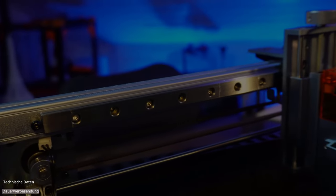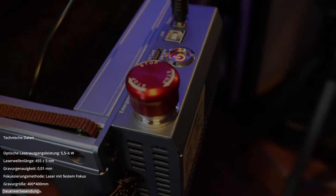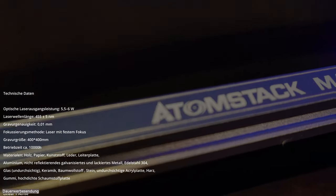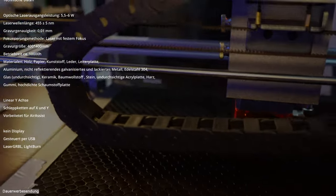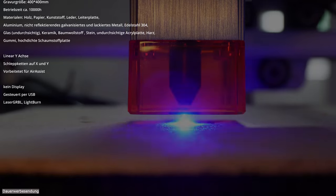Werfen wir einen kurzen Blick auf die technischen Daten: Der Laser hat eine optische Leistung von etwa 5,5 bis 6 Watt und eine Laserwellenlänge von etwa 455 Nanometern. Die Gravurgenauigkeit beträgt 0,01 mm, die Fokussierungsmethode ist fokusfest. Die maximale Graviergröße beträgt 400 x 400 mm, die Betriebsstunden sind mit etwa 10.000 angegeben. Nutzbare Materialien sind unter anderem Holz, Papier, Kunststoff, Leder, Leiterplatten, Aluminium, nichtreflektiertes und lackiertes Metall, 304er Edelstahl, undurchsichtiges Glas, Keramik, Baumwollstoff, Stein, undurchsichtige Acrylplatten, Harz, Gummi und hochdichte Schaumstoffplatten. Das Gerät hat eine linear geführte Y-Achse und Schleppketten auf X und Y. Es besitzt kein Display und wird per USB angesteuert. Unterstützt wird die Software Lasergörbel und Lightburn.